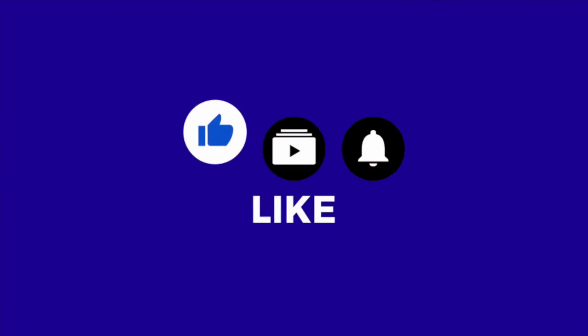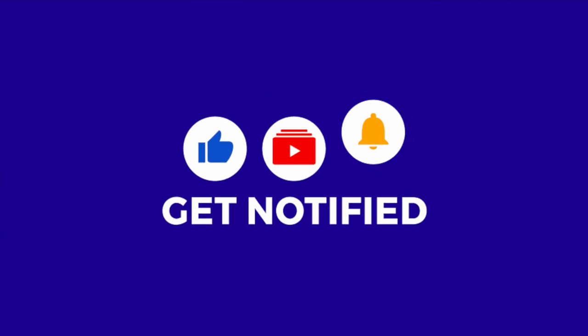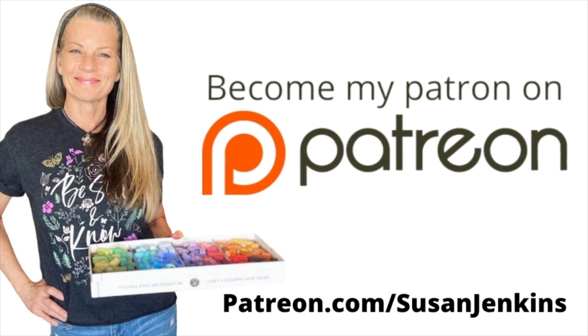Before we get started I hope you won't mind liking this video, subscribing to this channel, and if you hit the bell icon you'll be notified of future videos. Those little things really do help. Also if you would like to support this channel, would you consider becoming my patron? It's only five dollars a month and you get extra goodies.